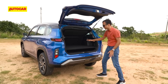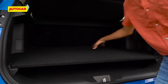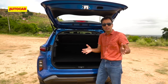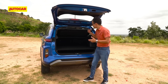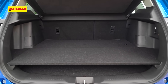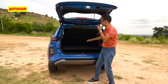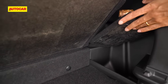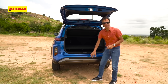Opening the boot, as you can see the strong hybrid has a raised false floor to accommodate the large battery underneath. In terms of litres, it's 255 litres of cargo capacity — not a lot — while the mild hybrid version, which has a smaller battery, offers 355 litres. You can fold down the 60-40 split rear seats, and there are cubbies on the sides to hide cargo. The spare tyre is stored beneath the floor.